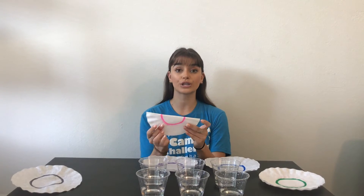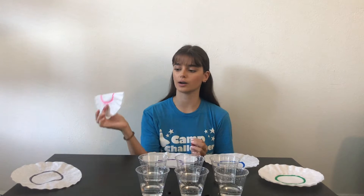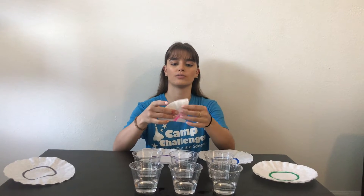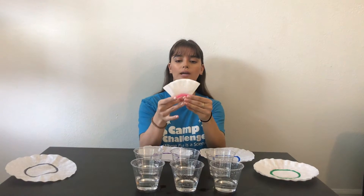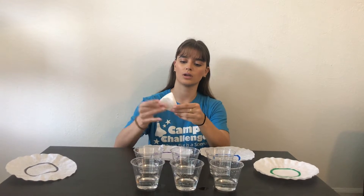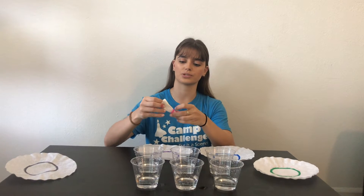Okay, next what we're going to do is we're going to take our coffee filters that we've colored on and we're just going to fold them up. So I've folded it in half and now I've quartered it, and we're going to fold it again in half and maybe one more time just for good luck.